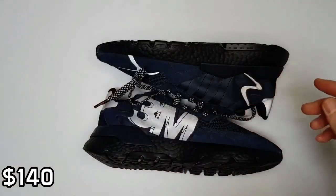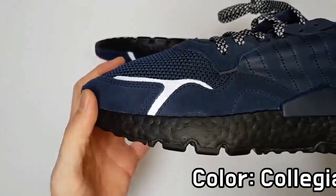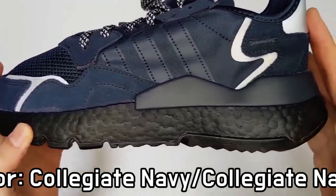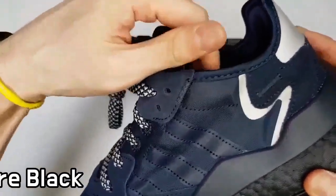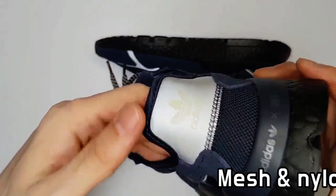The color of the 3M logo on the middle side is silver, as normal, but it is a glow in the dark. The Adidas Night Jogger 3M is a charming shoe for nocturnal running and for daily use as well.